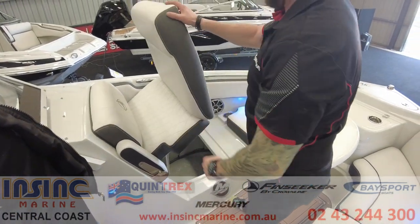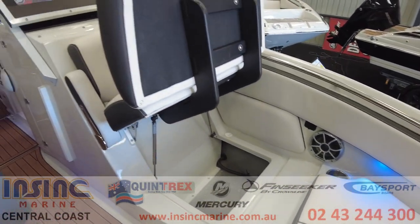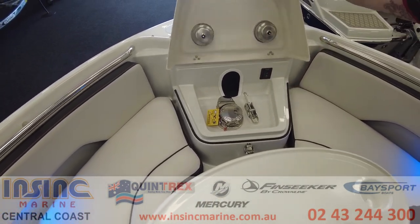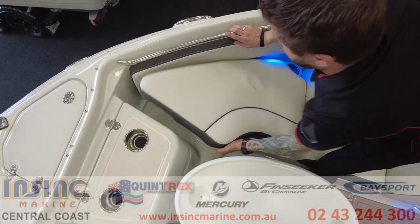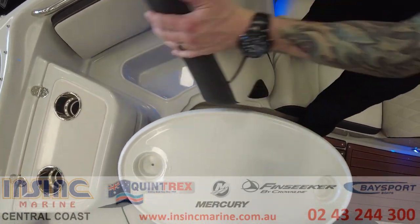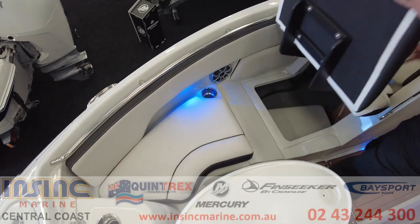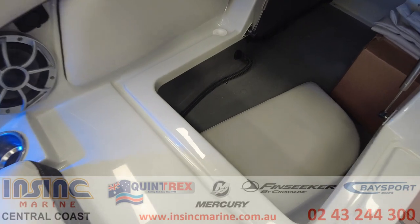Storage is amazing in this boat and everything has been well planned out from the design team at FinSeeker. It has an electric anchor winch which also has a control from the bow. Both of the front seats have hinges and more ice boxes underneath. Under this seat there's an even larger storage area where you can stow the table or the bunk infill, and it has access to behind the dash.